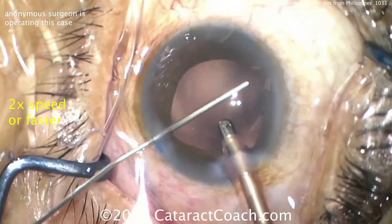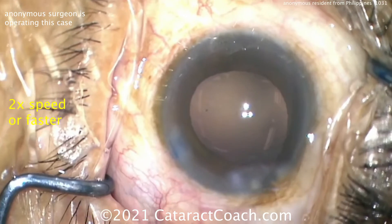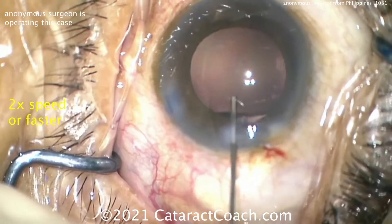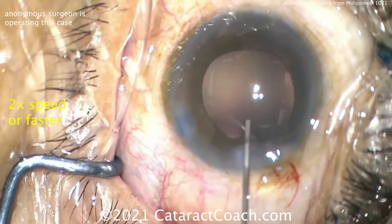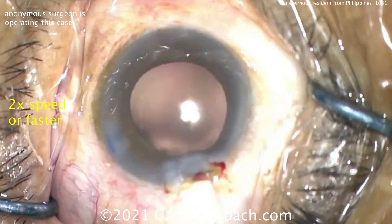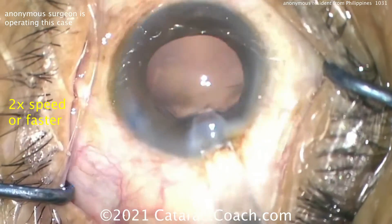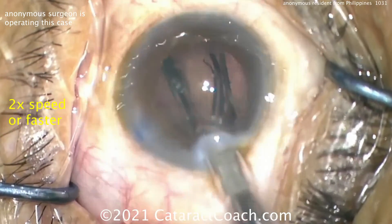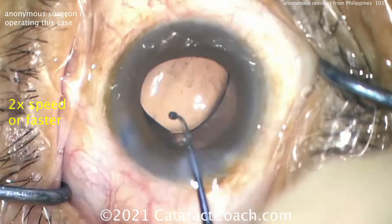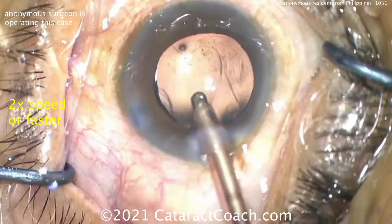Putting in viscoelastic and not letting the eye deflate — I like that, it's preventing the eye from collapsing. Good fill of viscoelastic before implanting the lens. Push that iris back in — the iris is popping up because of too much viscoelastic behind the eye, creating a pressure gradient. Here comes the lens — you've got to fixate the eye with your other hand. Keep it in primary; don't shove the eye toward the nasal canthus — that's not elegant and gives a lot less control. But the lens comes out fine and is in the capsular bag.